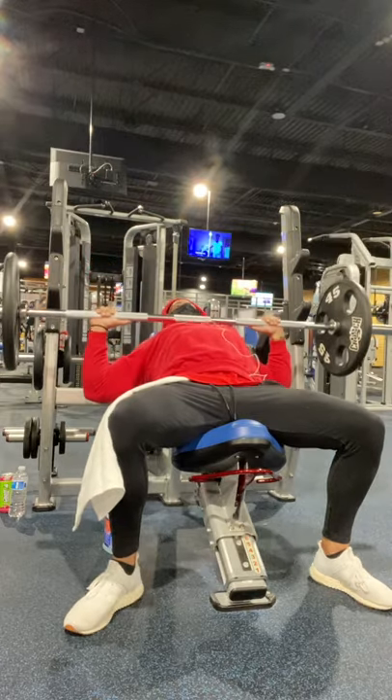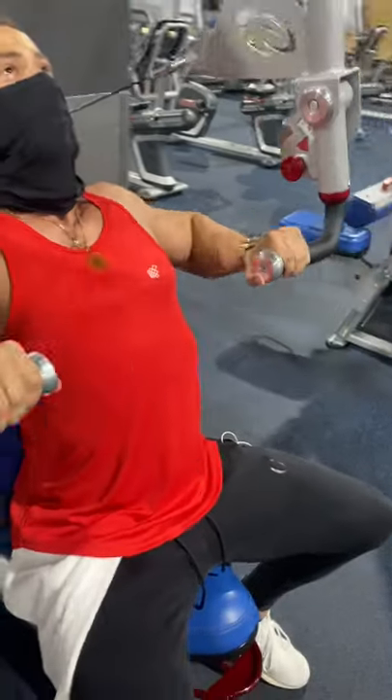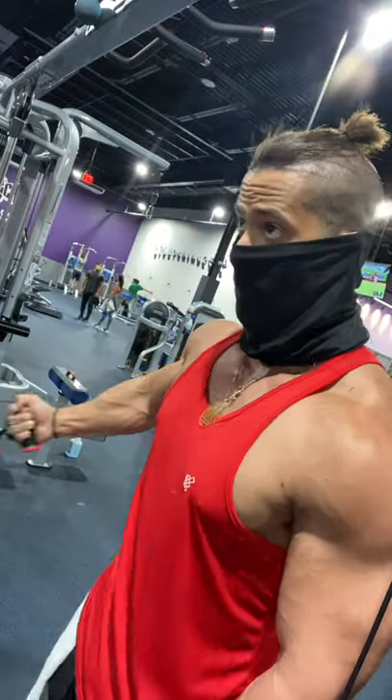Hey, small tweaks for a great physique — I got one for you. If you wanna build your chest, it's very crucial that you incorporate at the very least two exercises for the incline pressing and one exercise for the incline flies.